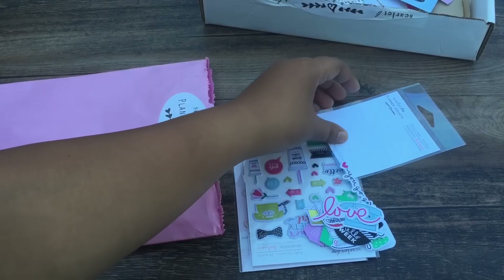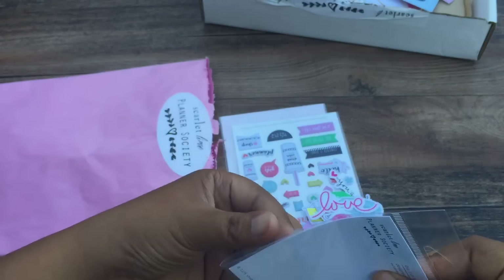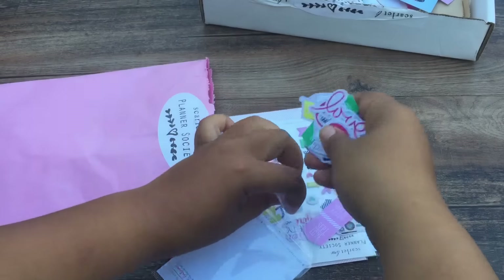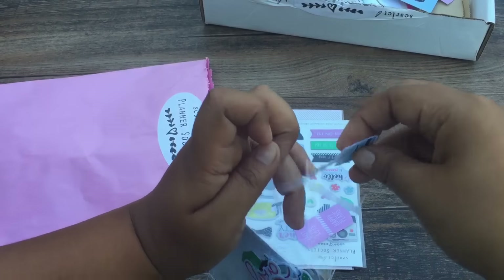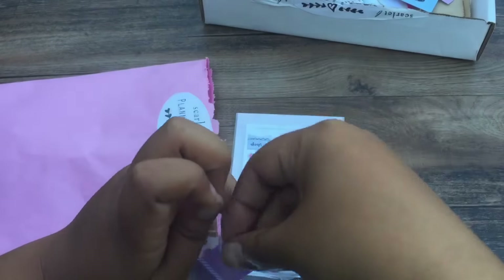I want to put this back in the little baggie because I don't just want to throw it in the box — I'm going to have to take this down to LA with me. And when you travel, the last thing you want is for your stuff to get all over the place.